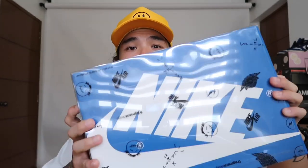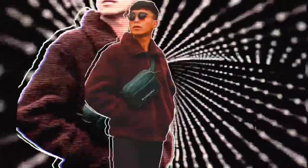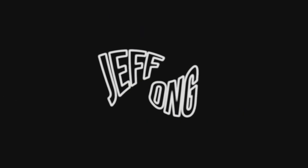What's up guys, Jeff Ong here and welcome to another video. For today's vlog we are gonna unbox the Jordan 1 Travis Scott Fragment, so let's go.